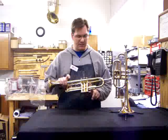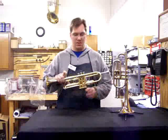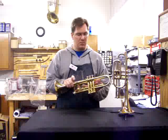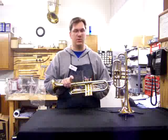On the first valve slide, you can see that there's a saddle — that's a nice feature. This allows for the independent tuning of the first and the third valve on some notes that require that.